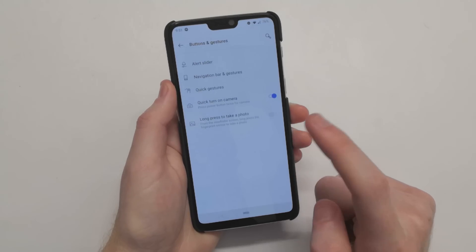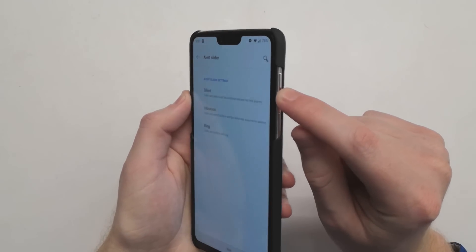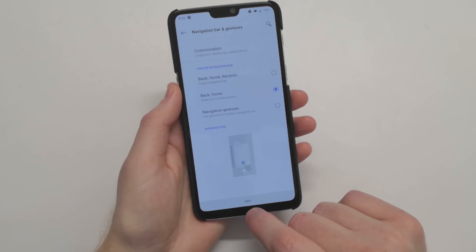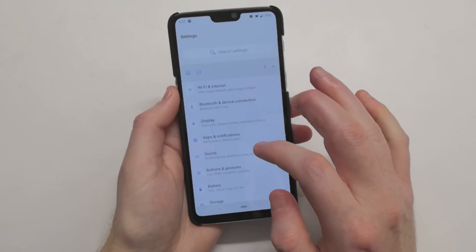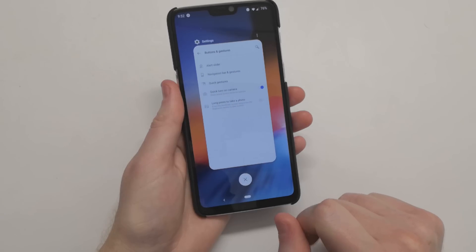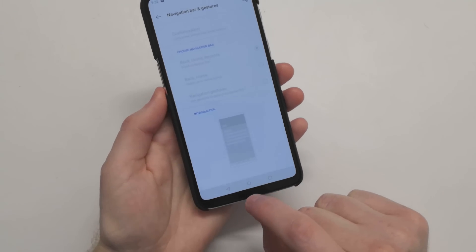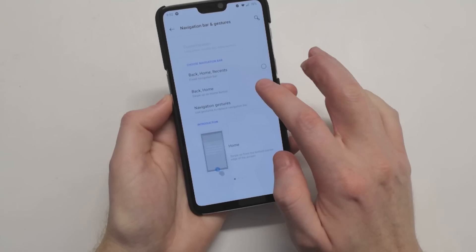If we go down to Buttons and Gestures, we do now have the ability to modify the alert slider in Do Not Disturb, so that's more customizable and works properly with the Do Not Disturb of Android Pie. If we go into Navigation Gestures, we do now have Android Pie gestures, which can be found on the Pixel. The Recents menu now has a clear all button at the bottom, whereas before on the Pixel you had to scroll all the way to the left to click on clear all. Now we have a very easy and convenient clear all button below the preview of your Recents menu. You also still get the stock navigation buttons if you so choose, or the OnePlus gestures, which were also present in Oreo.